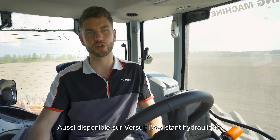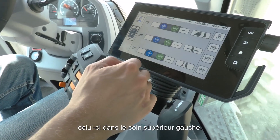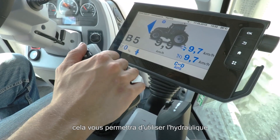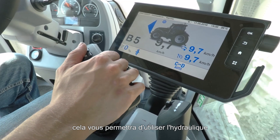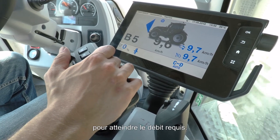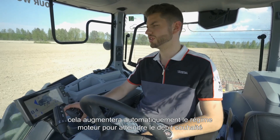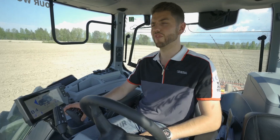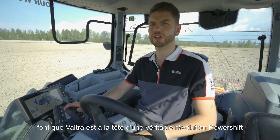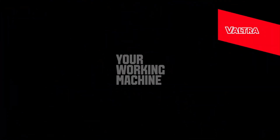Also available on Versu is hydraulic assistant, found in any hydraulic settings menu — top left corner. When hydraulic assistant is on, activating a hydraulic spool will automatically lift the engine RPMs to achieve your desired flow rate without altering the forward speed of the tractor. All these features together are why Valtra really is leading a powershift revolution. Valtra — your working machine.